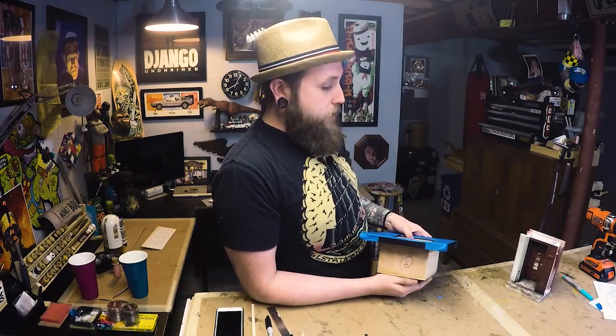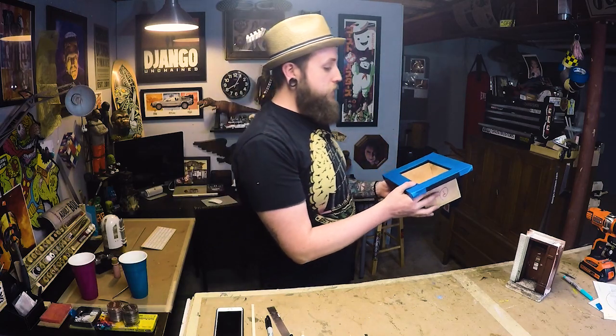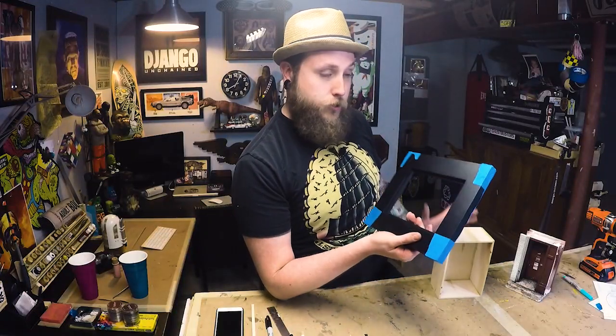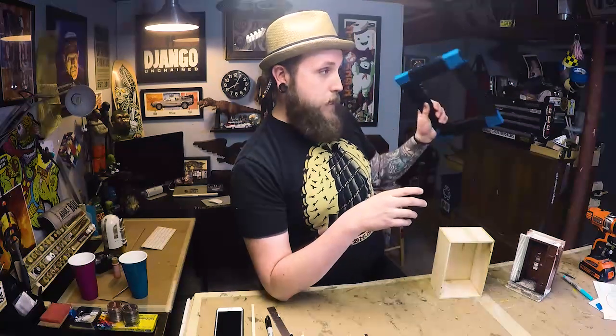A lot of the artwork that I display is framed in a box, and it starts just like this with a birch box. I take a frame — always store-bought, it's the only thing I don't make is the frame. It all starts with me picking a frame.